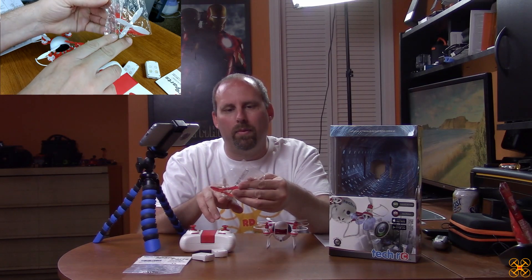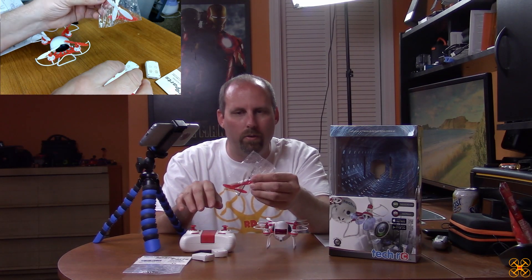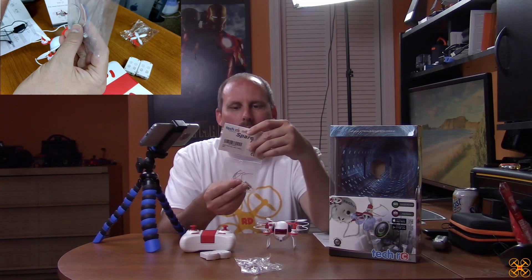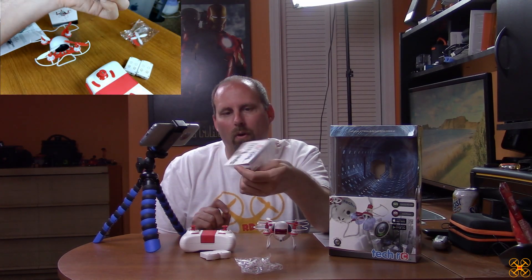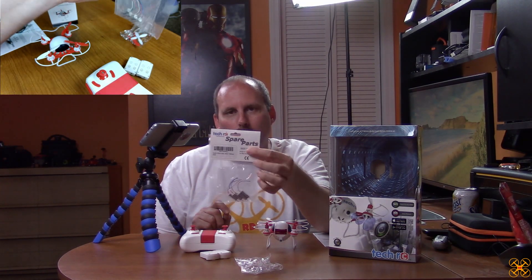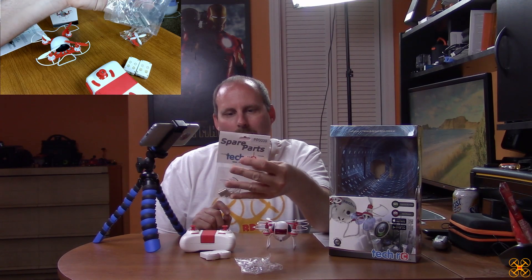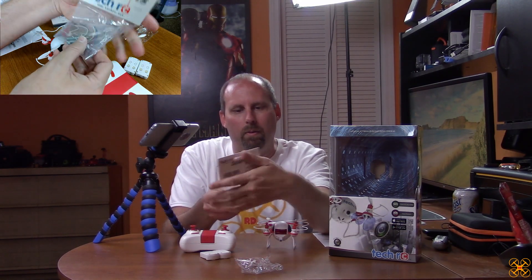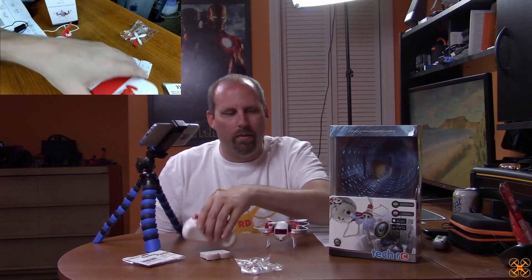It also comes with spare props and a little screwdriver to take the batteries out or do repairs — pretty common stuff for a drone. They did send me some extra motors here, and I'm not sure if these are included with all orders or if they're just showing me that spare parts are available. At the very least, we know spare motors are easily accessible to order through Amazon's website or TechRC.net, which is listed on the spare motor packaging.